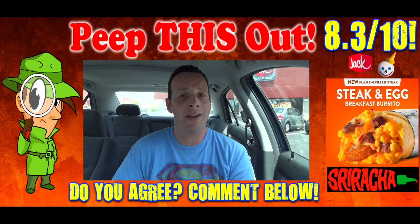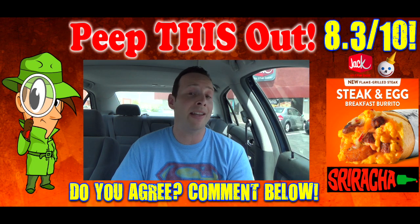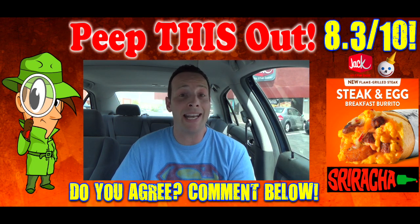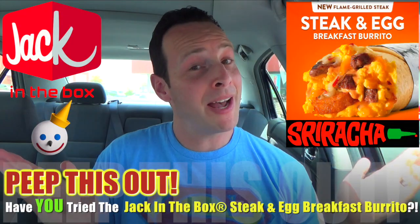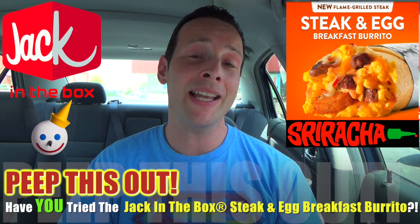It really satisfies the job — the value is high, the quality is pretty decent, and that sriracha sauce for breakfast? I'll take it any day of the week. Definitely hit it up if you like sriracha — I think you'll enjoy it. But that's just my two cents on this one, guys — how about giving me yours? Drop some comments down below.